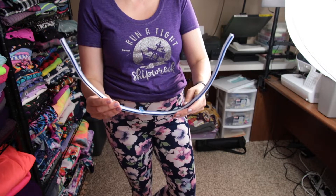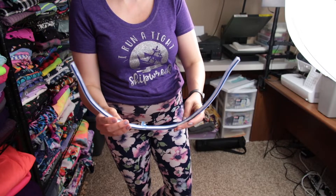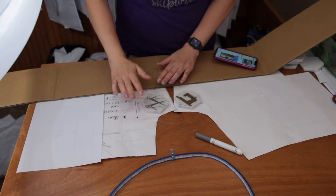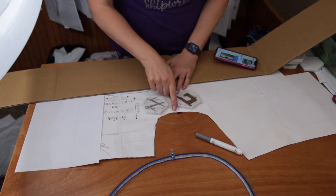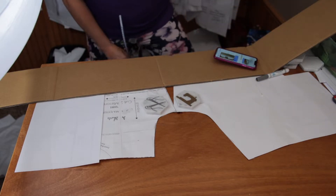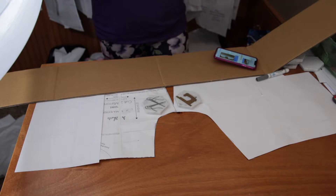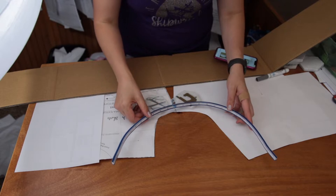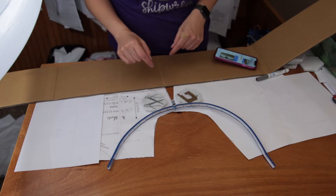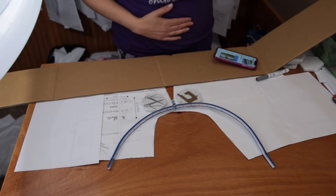Now I'm going to take this and compare it to the pattern so we can see what my shape looks like compared to the pattern shape. I have my shorts pattern here — I have most of it covered out of respect for the designer and I'm just showing you the crotch curve. I have the seam allowance, and now I'm going to take my ruler that I used to measure my crotch shape and match up my clip right where the seams line up. You can see that my shape is quite a bit different than the average shape right now because I carry so much of my weight in my middle.